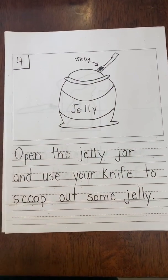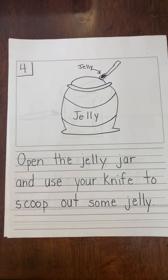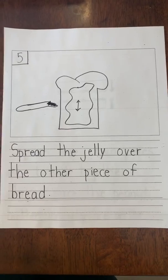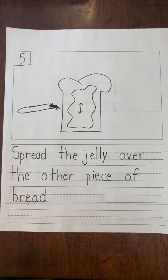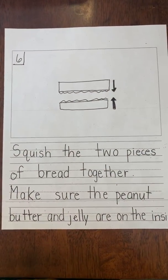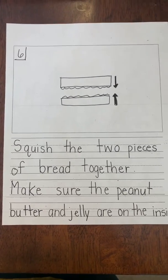Step four, open the jelly jar and use your knife to scoop out some jelly. Step five, spread the jelly over the other piece of bread. Step six, squish the two pieces of bread together. Make sure the peanut butter and jelly are on the inside.